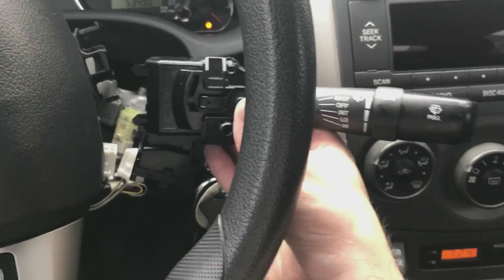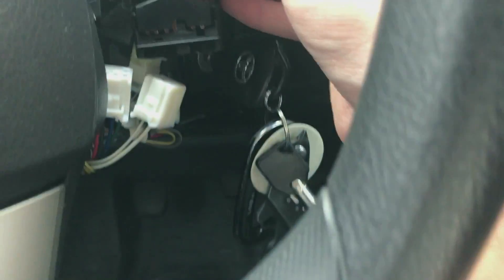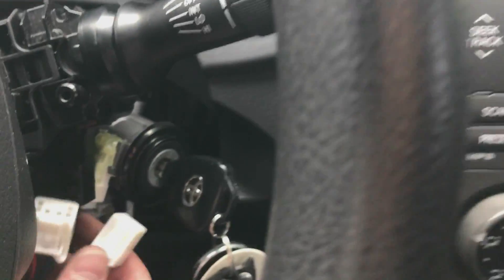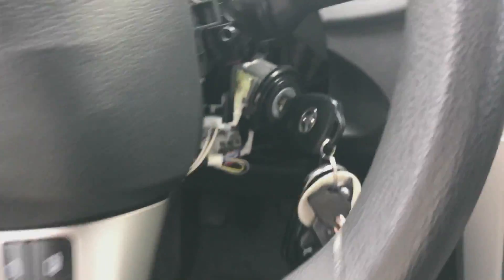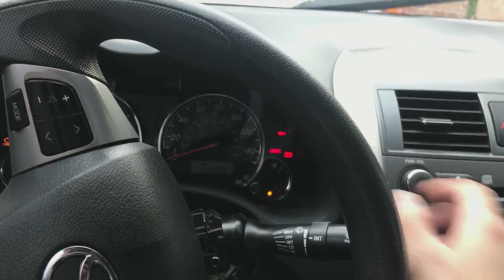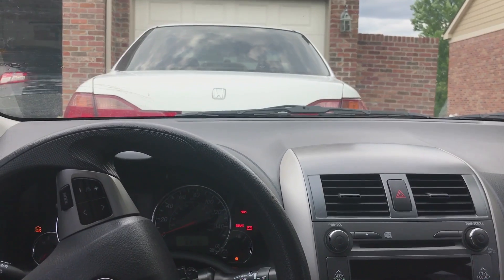Now to put everything back together with the new switch: plug in the connectors — it just snaps right in. Connector one, connector two. Then put the covers back on and you're good to go. Now you have intermittent wipers.